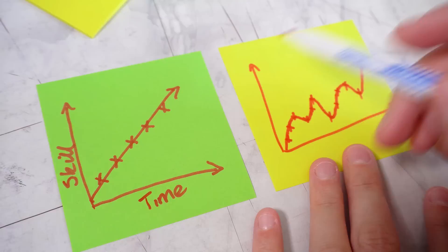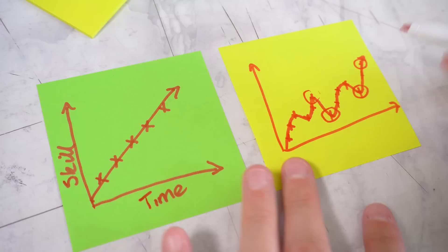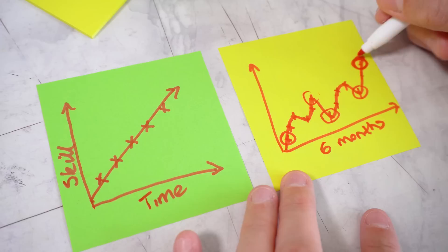You're going to have bad days, good days, drawings that are really good. Not every drawing is going to be better than the one before. But if you zoom out and look at a period of maybe six months to a year, you will see that your skill after six months is way better than your skill level at the start.